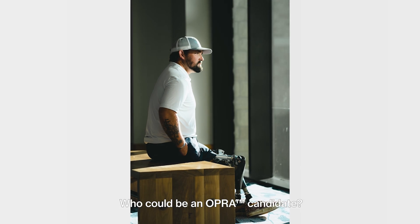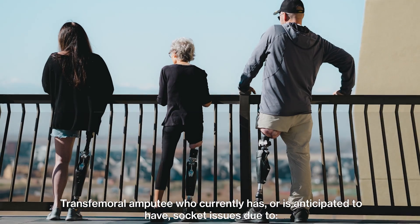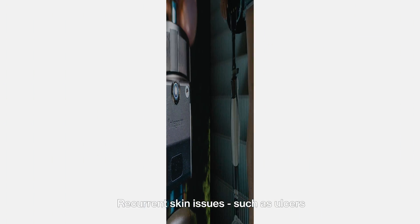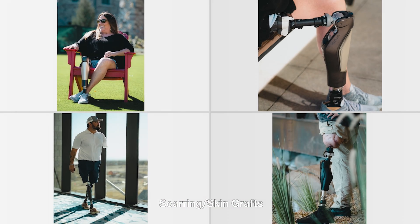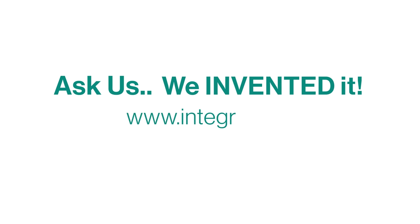Who could be an OPRA candidate? A transfemoral amputee who currently has, or is anticipated to have, socket issues due to recurrent skin issues such as ulcers, pain, short limb length, scarring or skin grafts, excessive sweating, or restricted mobility. Ask us — we invented it.